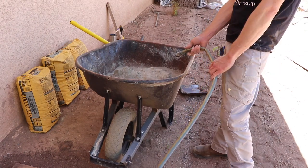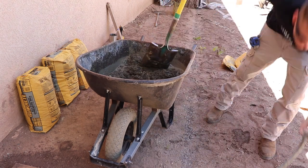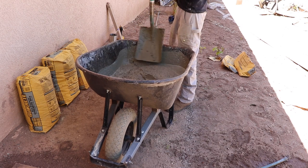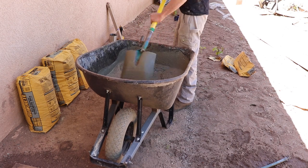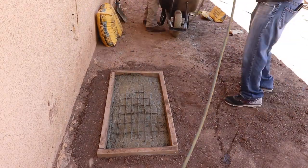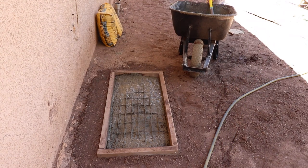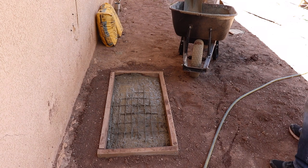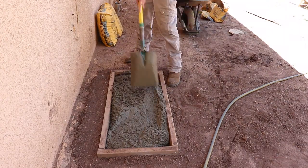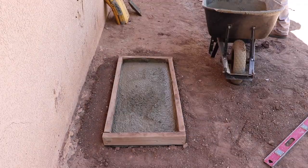Now I'm mixing up the concrete. I just use a wheelbarrow and a flat blade shovel. Once the concrete is mixed, you can pour it into the form. I pull the wire mesh up a little bit because I want it to be in the center of the concrete slab. I'm raising the form up because I wanted the concrete a little bit thicker and I have the extra bags of concrete.